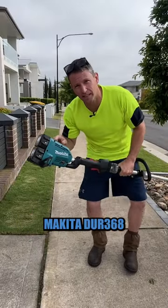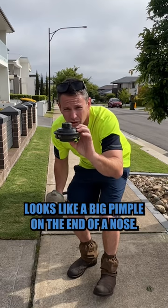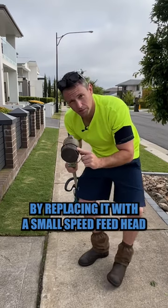These are the three things I hate about the Makita DUR368. The head — look at that thing. Looks like a big pimple on the end of a nose. How are you meant to do a float pass with that thing hanging on there? Hopefully I've rectified that issue by replacing it with a small speed feed head. Much flatter.